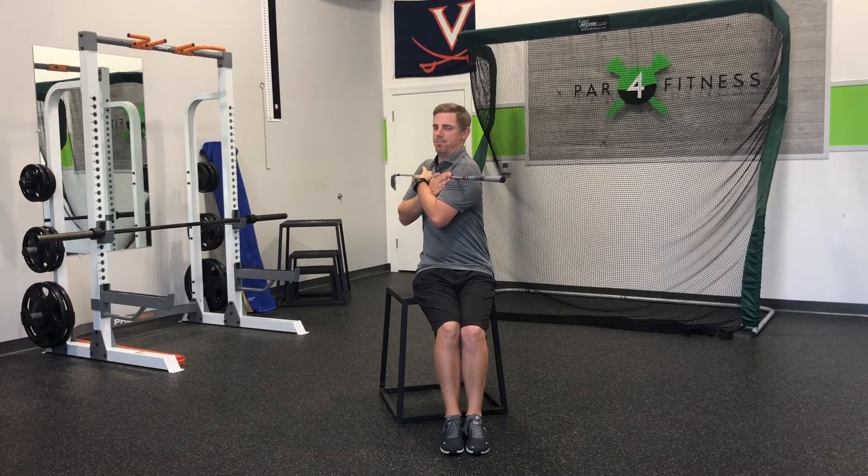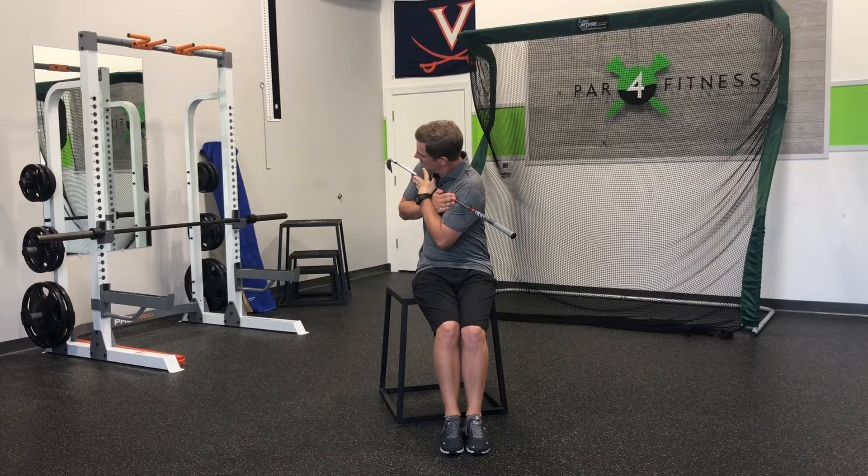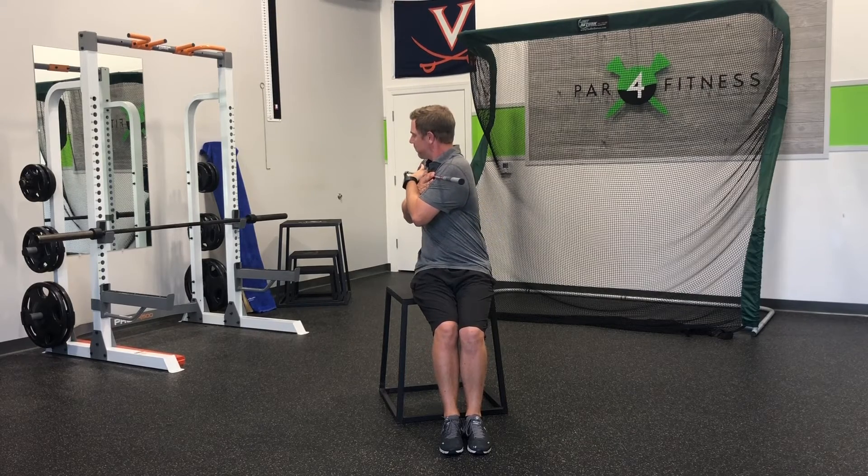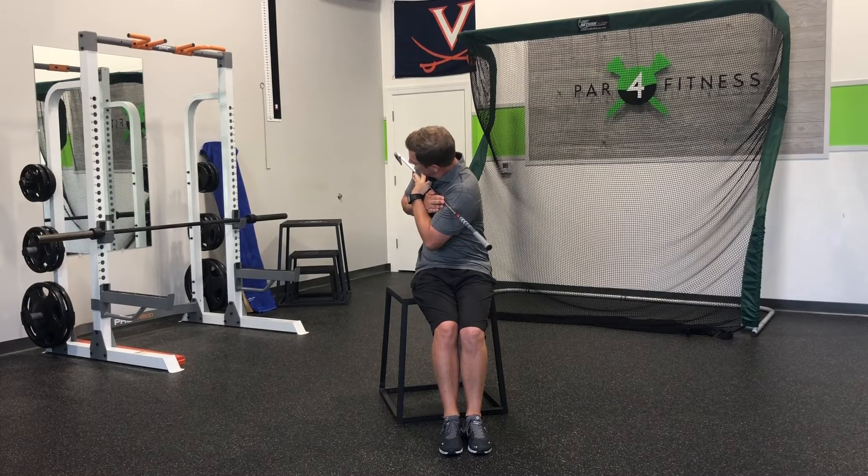Our next exercise is to give you full access to the range of motion in the thoracic spine. You're going to start out by rotating and then side bending to your left. Then take a nice deep breath in, come up, rotate more, and then side bend again.